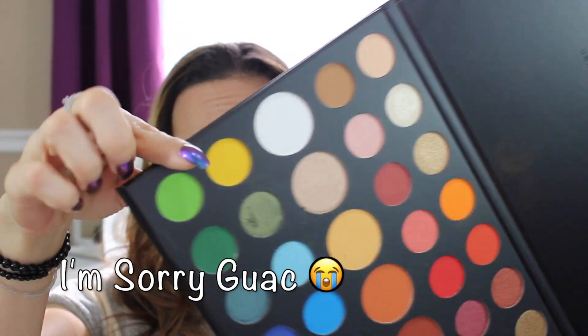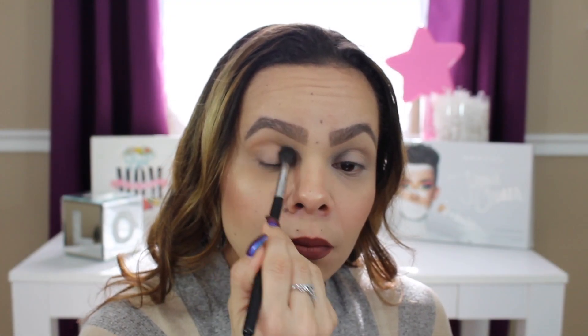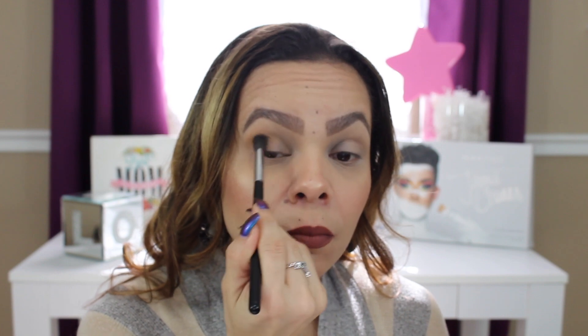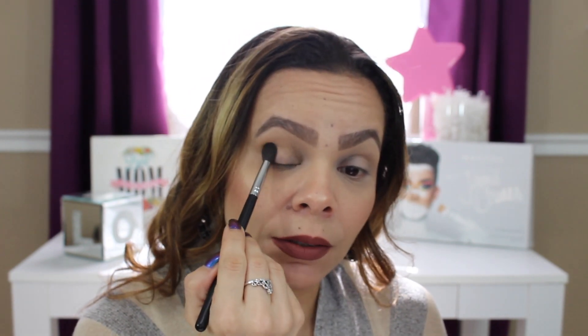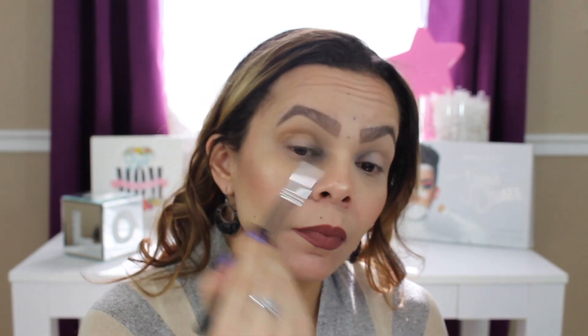If you saw my last video on this palette, I put that color right there — the one I kind of stabbed into. It is such a beautiful color. Some of these colors do need to be patted down, but to be honest the ones I've been using lately I haven't had to do that, so so far so good — they've been working great.